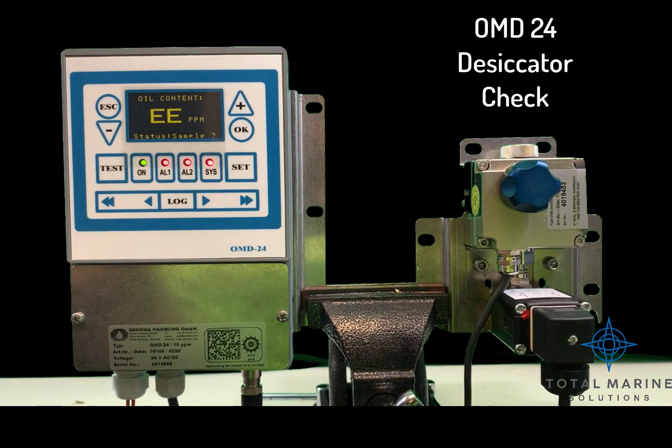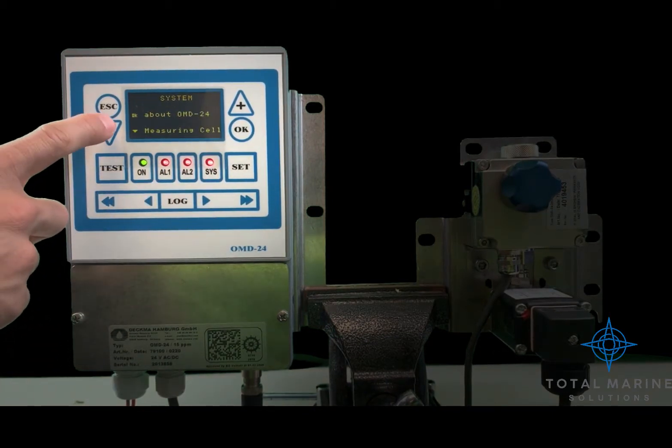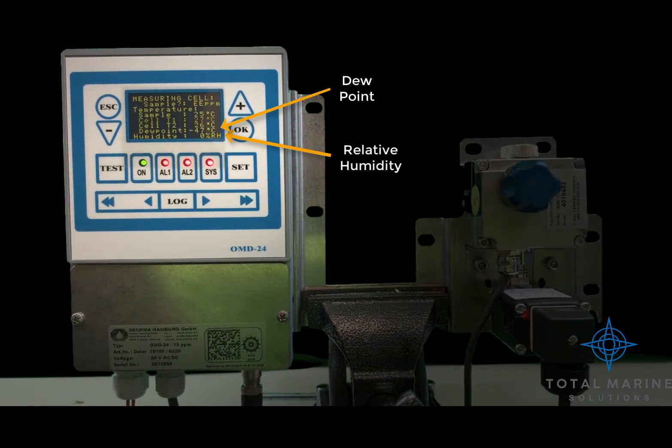OMD24 desiccator check. Press the SIS button, then press down to select measuring cell. The relative humidity should be below 10%. The dew point temperature should be below 0 degrees centigrade.